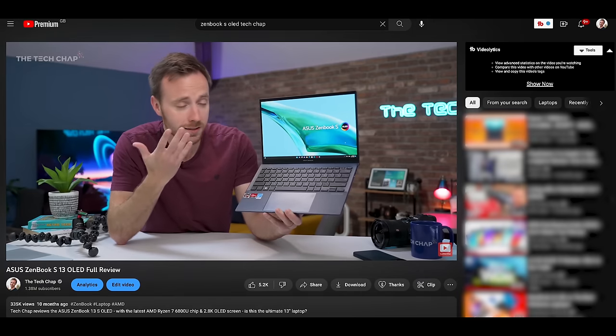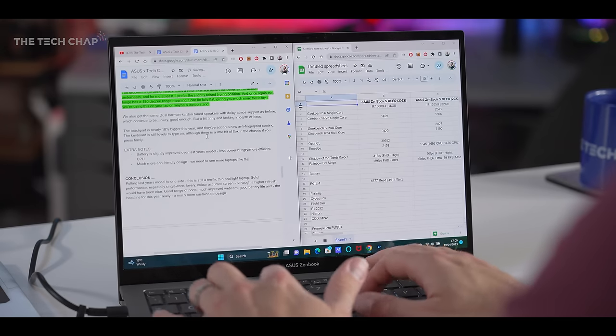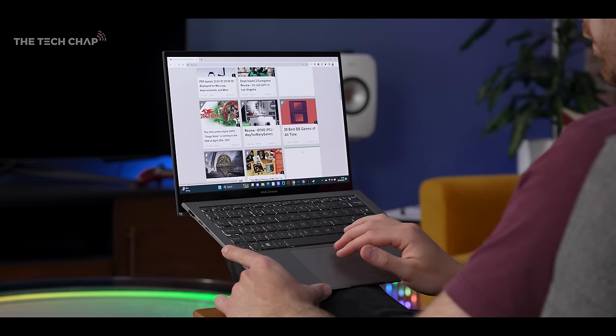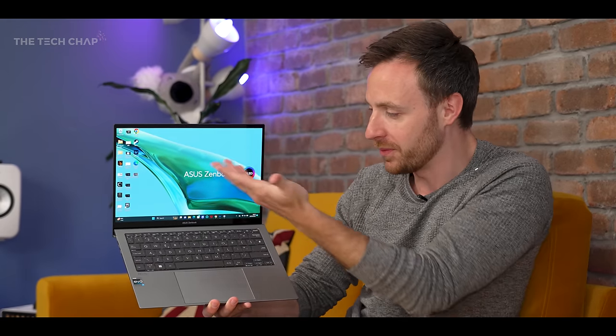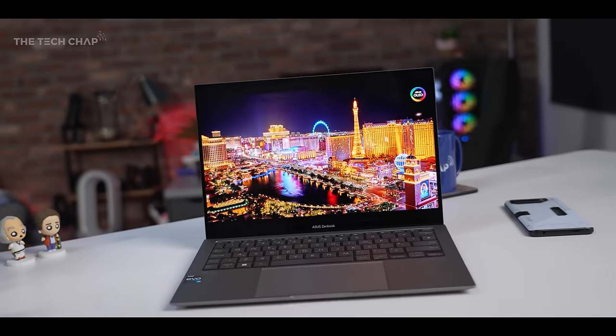Putting last year's model to one side, this is still a terrific thin and light laptop: solid performance especially in single-core, a lovely color-accurate screen — although a higher refresh rate would have been nice — a good range of ports, much improved battery life, and the headline this year really is a much more sustainable design. Is it better than last year's model? No, but it's kind of a different proposition. They should have just called it the ZenBook S Eco, because it's just a different kind of laptop. You won't be disappointed if you pick one up — I just had hoped for a little bit more.